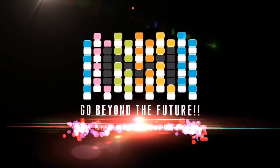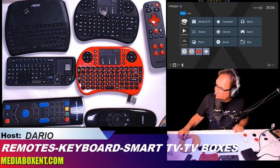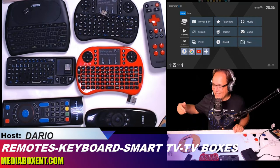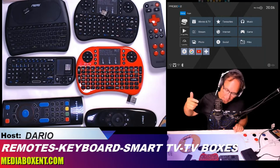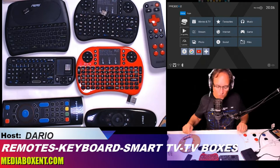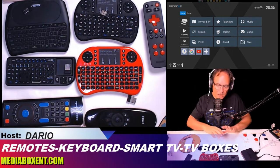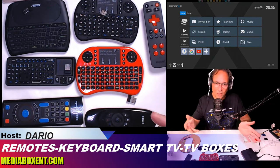How are you doing everyone? Once again, this is Dario from Media Box CNT Blockchain. Let's talk about keyboards and remotes. These are good for Android TV boxes, smart TVs, Shield, Mac, PC — anything that has a USB 2.0 port.